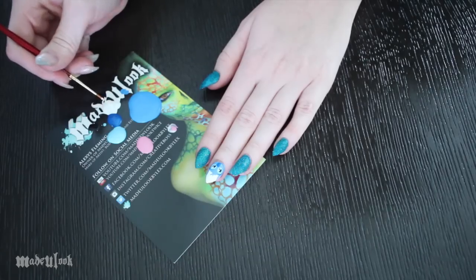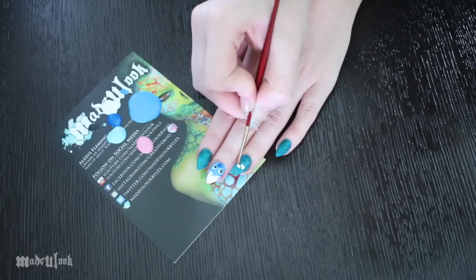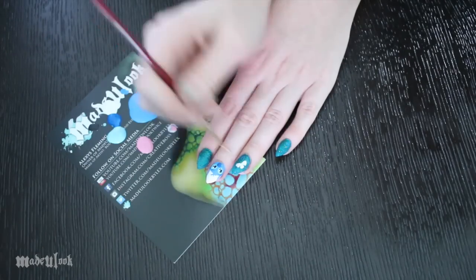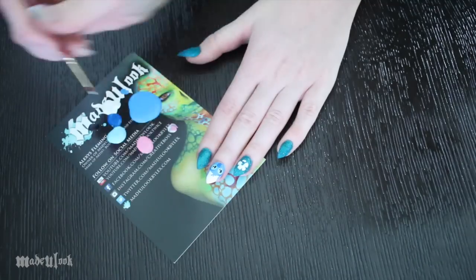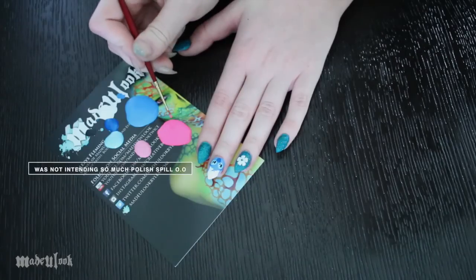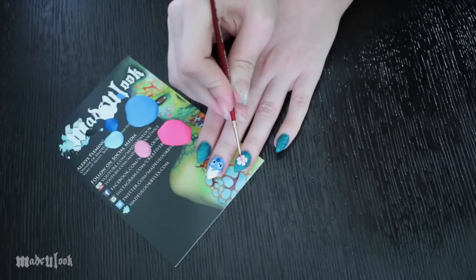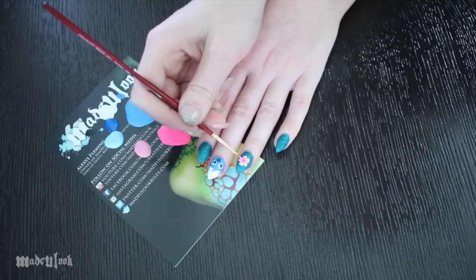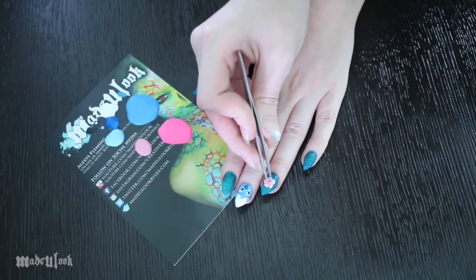Moving on to the flower on my ring finger, I'm using white polish and just drawing the flower's petals. I wanted to keep it a smidgen more tropical, so I made the edges jagged instead of just using the dotting tool and doing five dots. Once that's completely dry, I'm filling in the center with hot pink nail polish. Apply a clear coat, and then you can apply your rhinestones in the middle of the flower — I'm personally using three little ones to make a triangle.